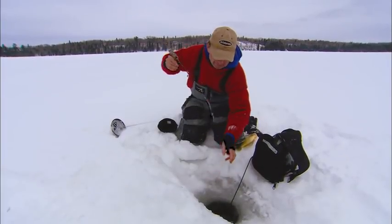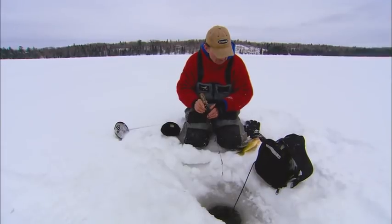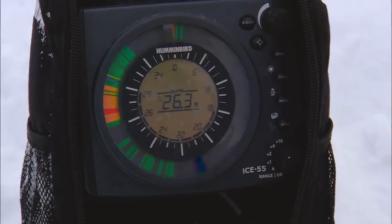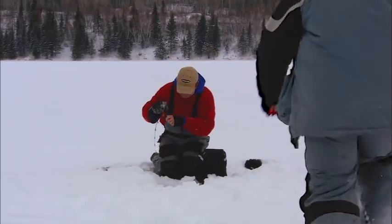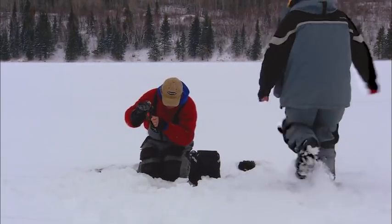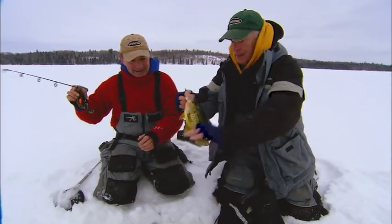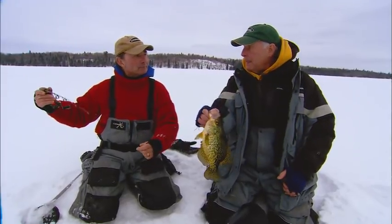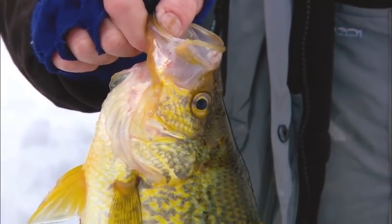There comes one right now. Just slowly shake, shake, shake, shake. Here he comes, he's right on it. There he is. Good job, Gord. The jig really pins him. And people talk about crappies having thin paper mouths, but I've never found crappies to be that tough to catch.